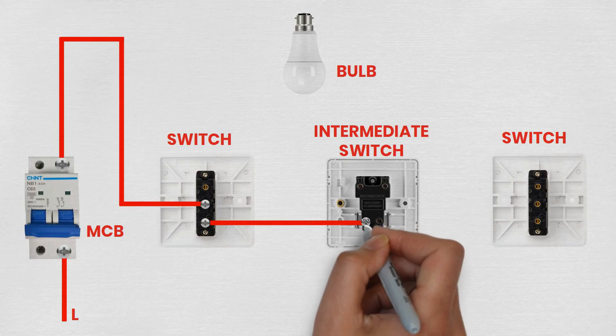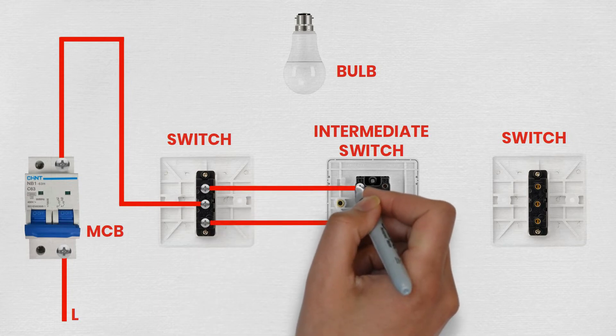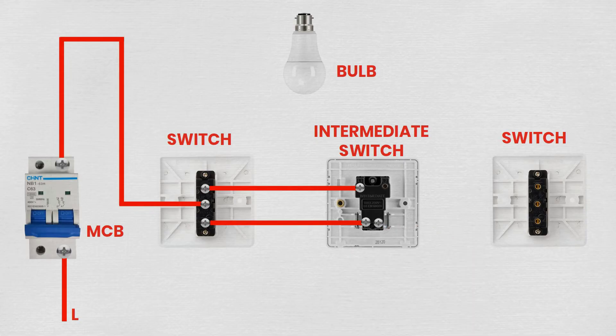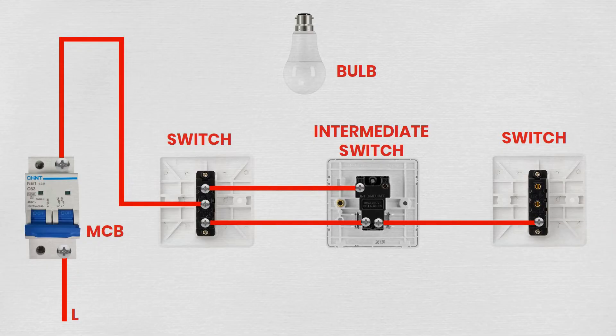Step 4: Wiring the intermediate switch. Mount the intermediate switch at the desired location. Connect the two wires from the L1 and L2 terminals of the first two-way switch to one pair of terminals on the intermediate switch. Then run two wires from the other pair of terminals on the intermediate switch to the L1 and L2 terminals of the second two-way switch.